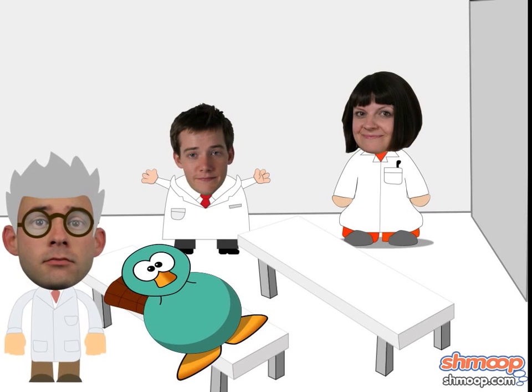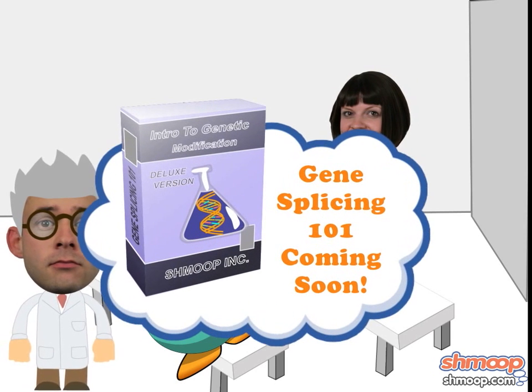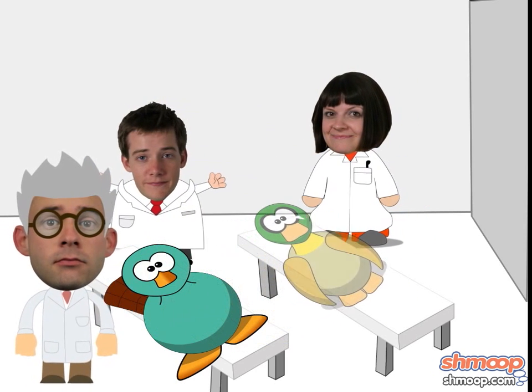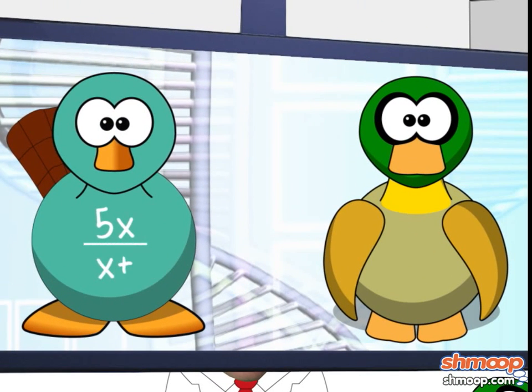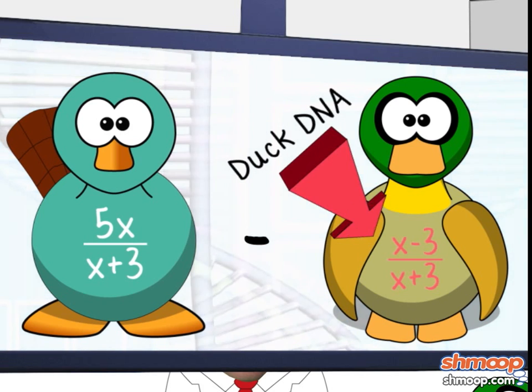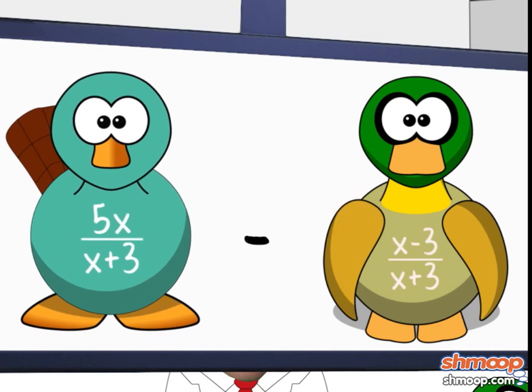Of course, we're going to have to simplify things. Genetic modification is a different video entirely. We'll be representing the unsplicing with the following equation: 5x over x plus 3, minus x minus 3 over x plus 3. Duck DNA is mathematically represented by x minus 3 over x plus 3, obviously.